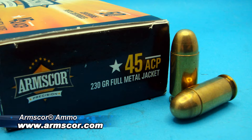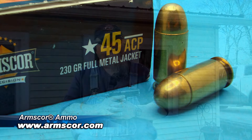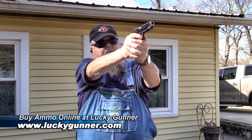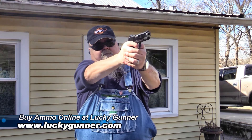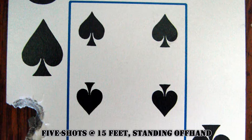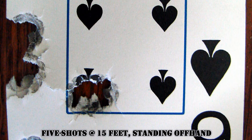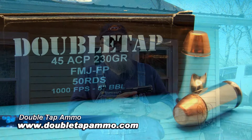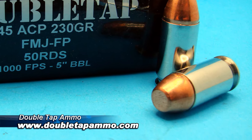The classic load for the 1911 is the 230-grain military ball load — full metal jacket round nose. A great modern approximation of that is from Arms Corp: a 230-grain FMJ round nose moving about 800 feet per second, a wonderful all-around load for the .45. Taking a step up in power, Double Tap Ammo's 230-grain FMJ flat point is fully jacketed with a flat point that gives a little more smack on target and runs a couple hundred feet per second faster than standard military ball.